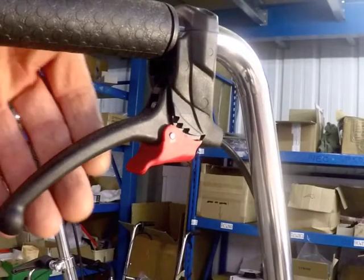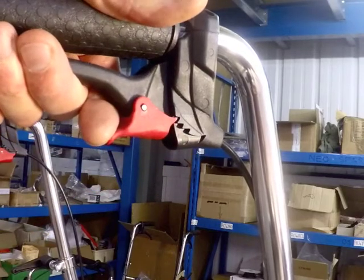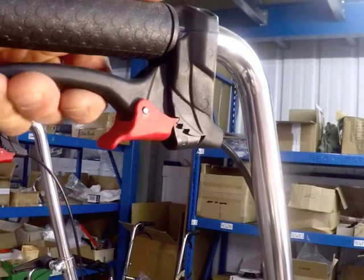If the ratchet levers can be pulled up any further than the second step on the ratchet, the brakes need adjusting.